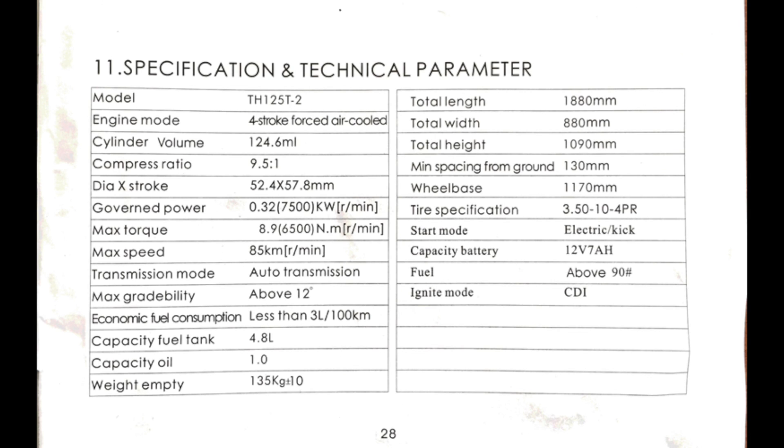Page 28, specifications: the GY6 engine is a forced air-cooled engine, meaning it has a plastic fan and a shroud around the engine to keep it cool. Your 125 or 150cc scooter will have between 5 and 8 horsepower. The top speed will be between 45 and 65 miles per hour. It uses a belt drive CVT, or continuously variable transmission. Fuel tank capacity is 1.2 gallons. Oil capacity is 0.8 quarts. 90 octane or higher gas is recommended.